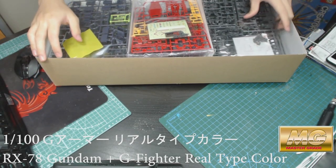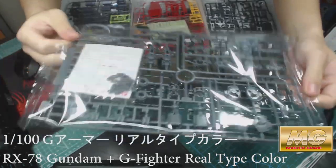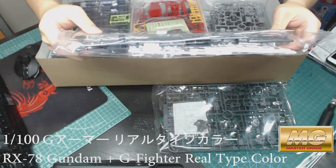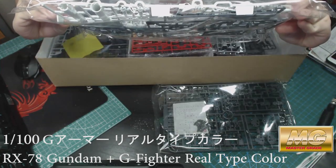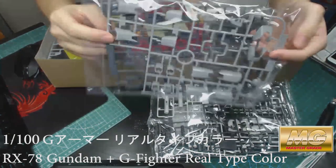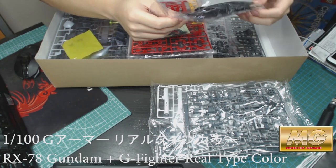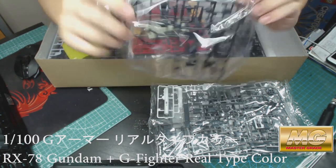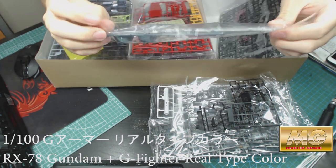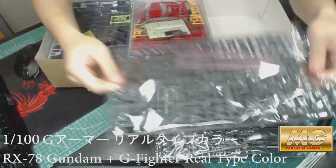So here are the armor parts, stickers, the frame parts — looks great — and both the flame pieces. Here goes the armor itself and more of the frame.